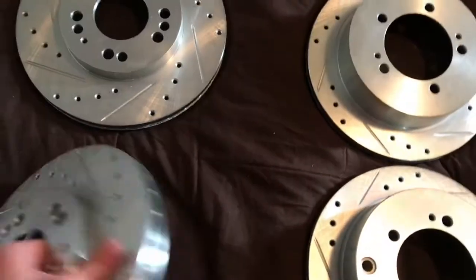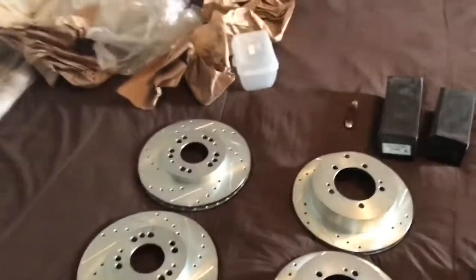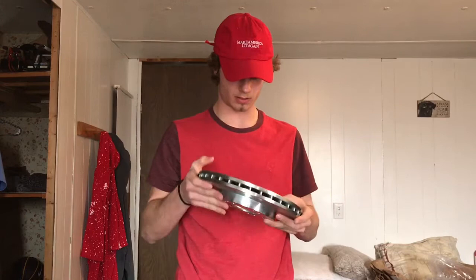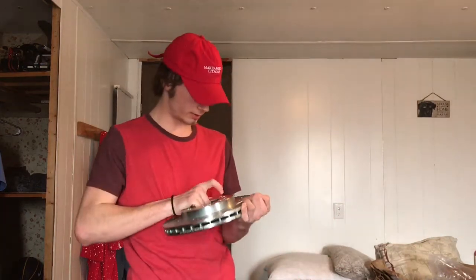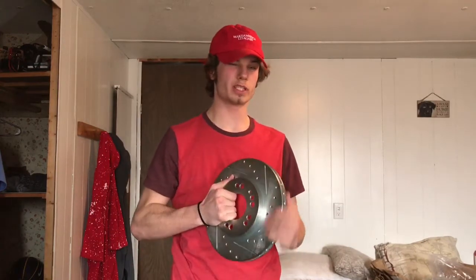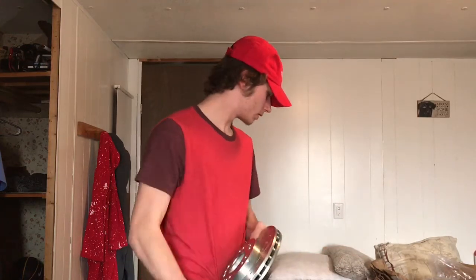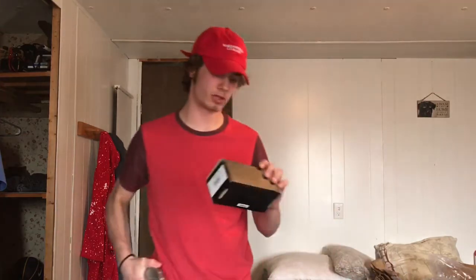First impressions they seem pretty good, especially coming with the brake pads — I would recommend them based on first impressions. I obviously haven't put them on my car yet. I'm pretty pleased with these considering I got them for $142 with free shipping off of eBay.